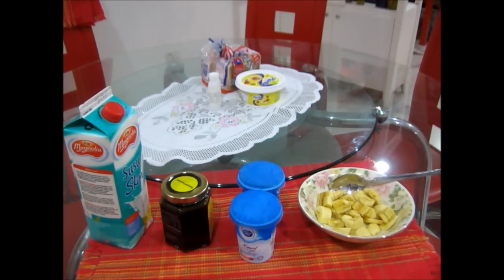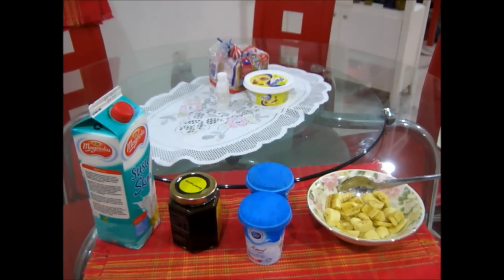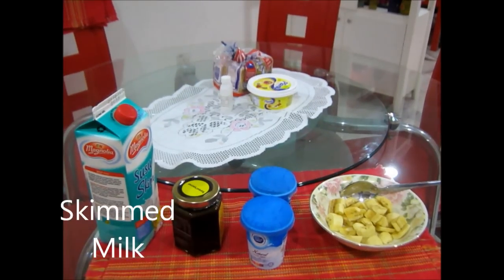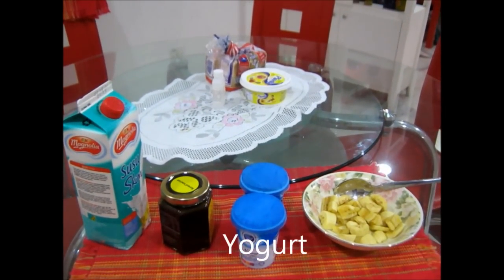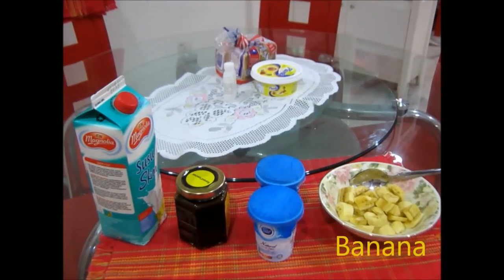Okay, so these are the ingredients. We have skim milk, we have honey, we have yogurt, and also banana. Okay, let's make it!